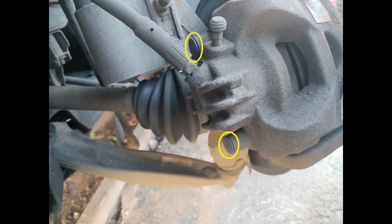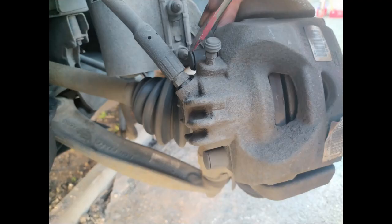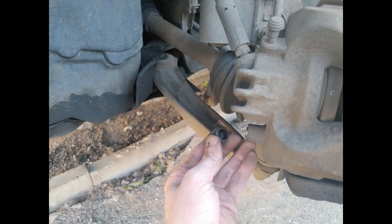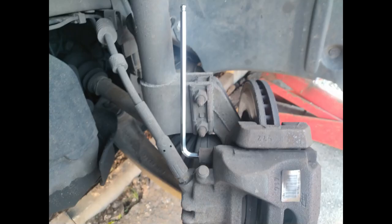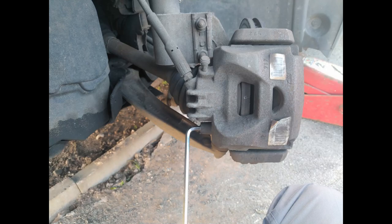Next we want to remove the caliper itself. I rather like that Citroën have done this - there are these little plastic caps over the bolts that you need to undo, so you just want to prize those out. With those removed, they will reveal these 7mm allen key bolts which are what actually hold the caliper on to its mounting bracket, and you need to undo those. There's quite a long shaft on them because the caliper actually slides along that as it's working.